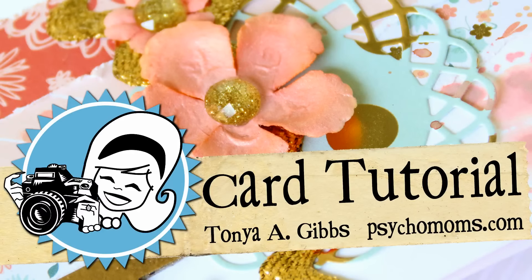Hi, you guys. This is Tonya Gibbs and today I want to share with you a live card tutorial. This is in real time — I am not speeding up the video — and this is per a request from Anna, Asian Tiger 513. So let's go ahead and get started, and Miss Anna, I hope you enjoy.